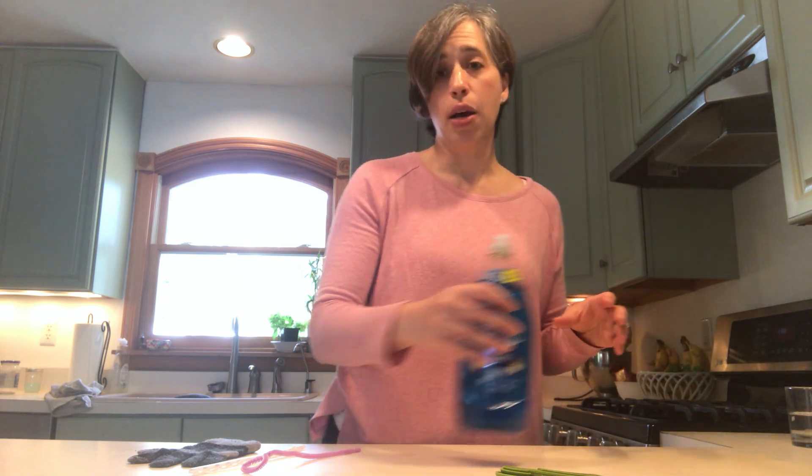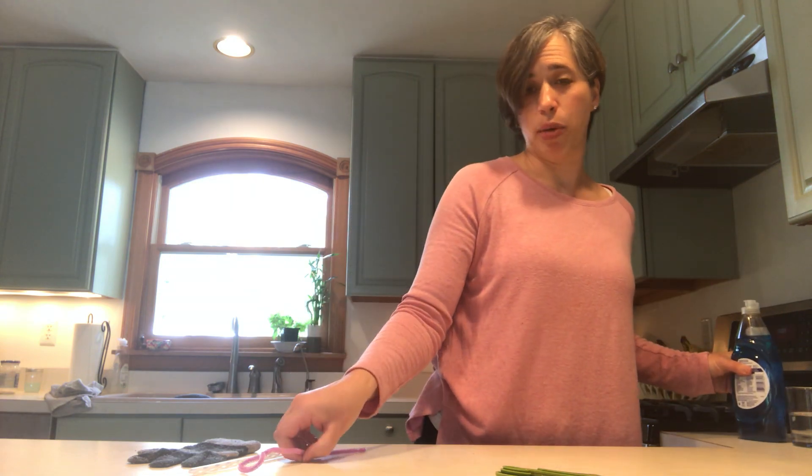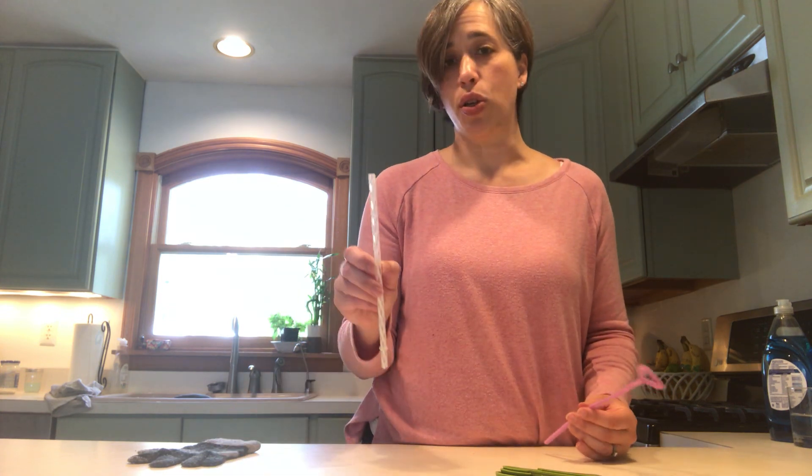When you're blowing your bubbles, you're going to need a bubble wand. I didn't have a bubble wand, so I made one out of a pipe cleaner, which works just fine. You can also use a straw as your bubble wand — that works as well.